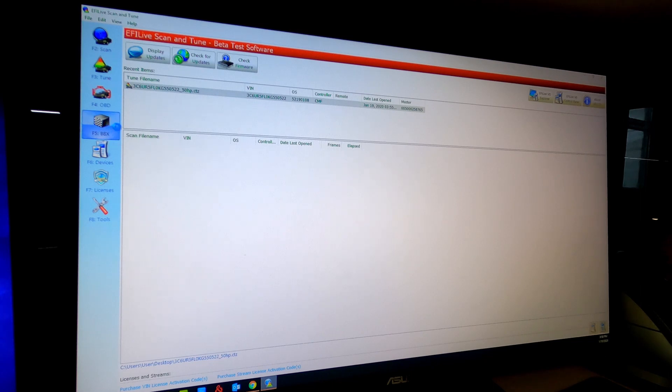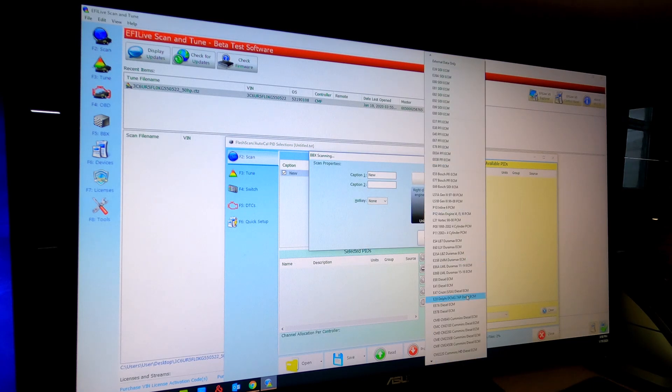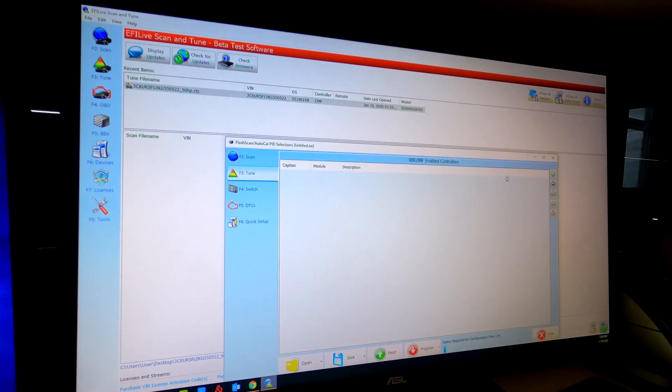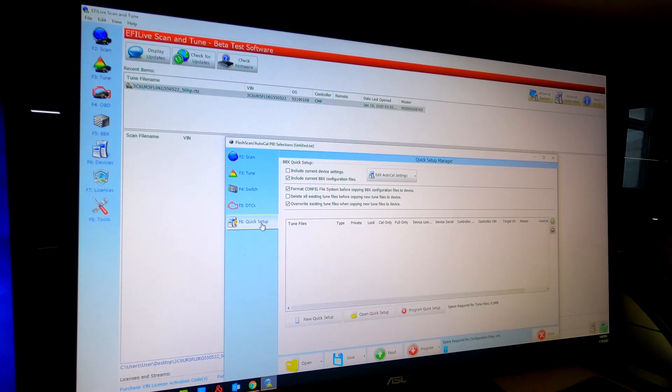Go over here, hit F5. Make sure F2 scan is already up. This is how you want to prepare a BBX file. Hit plus, right click, go down to CMF, hit OK. Go to F3 tune, plus sign, right click, CMF, OK. Go down to quick setup. Make sure you click 'delete all existing tune files, copying tune files to device.' If not, you're going to get about 90% of the way through and get an error code.